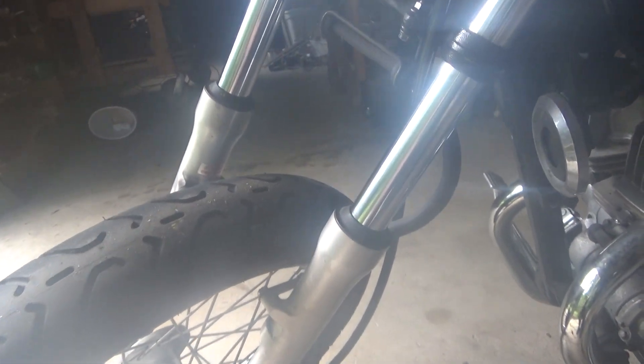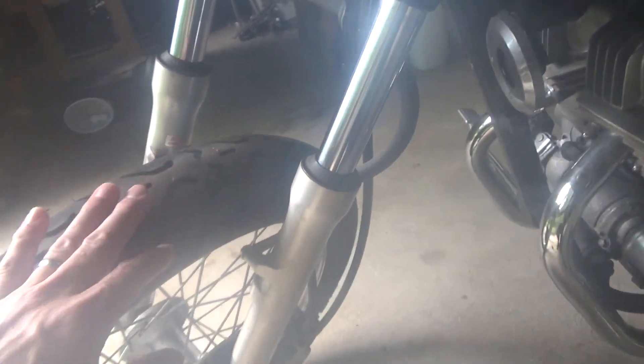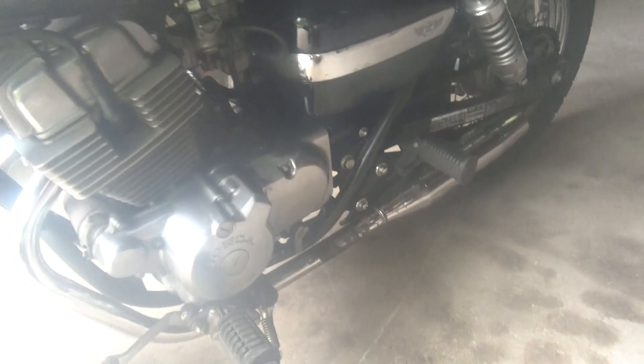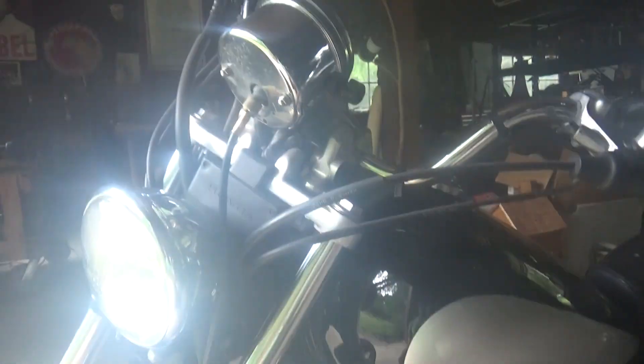Somebody, even before the previous owner, had taken off the front fender, which I have. I've also got the chain guard if I want to put it back on — I'm not sure what the point of taking that off was. And I've got turn signals to put back on too.